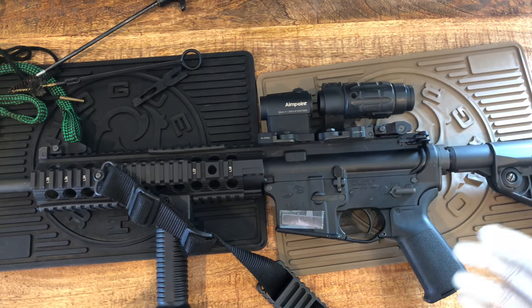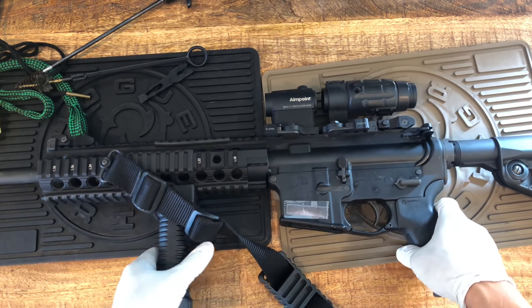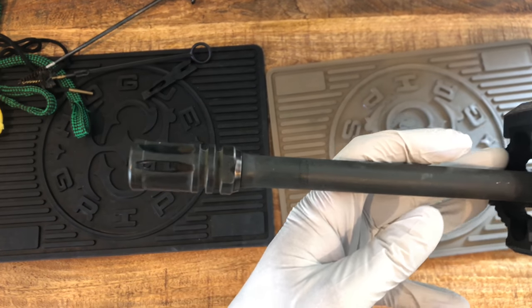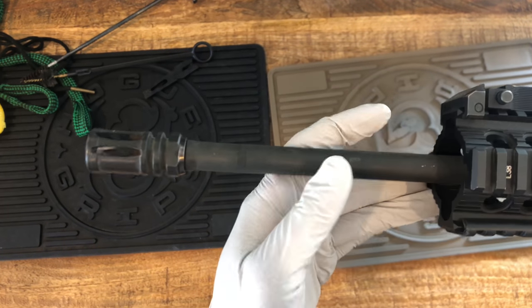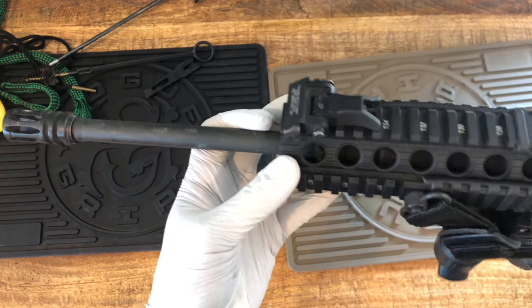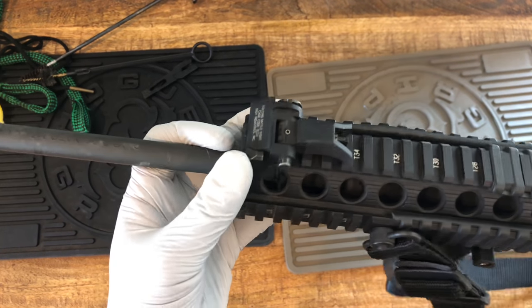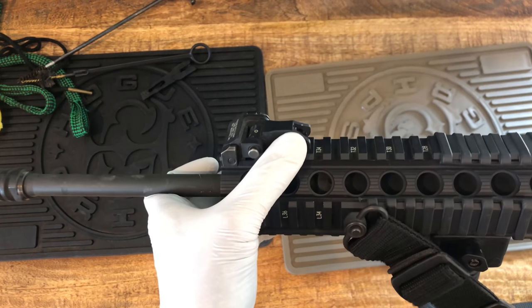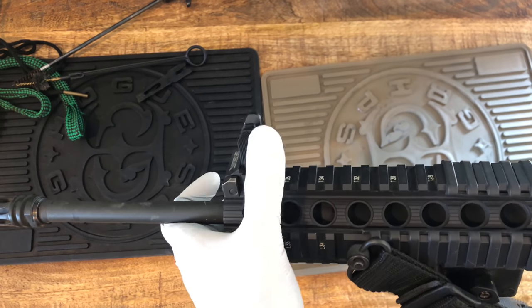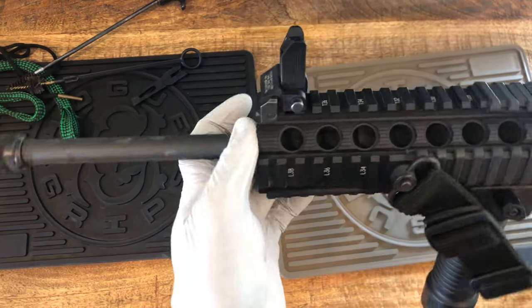This doesn't mean this is the way I take shortcuts, but it's good enough. This is in detail. It has a pencil barrel and this originally came with a Magpul sight, but because it's plastic we cannot use that, so I put on Troy metal sights.